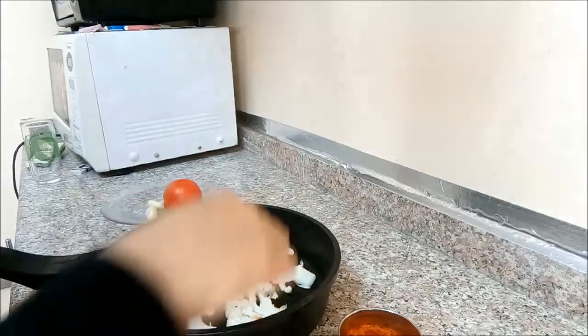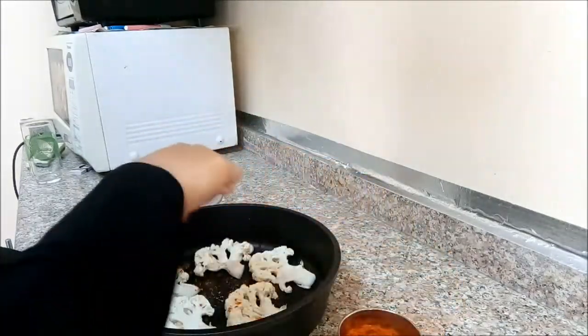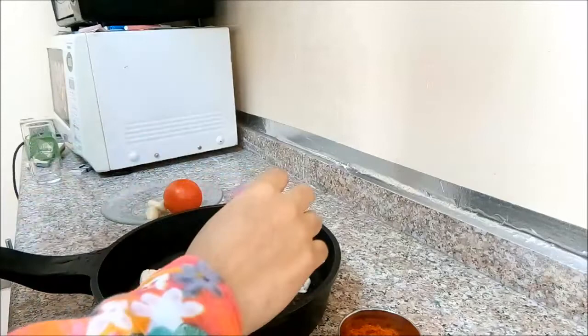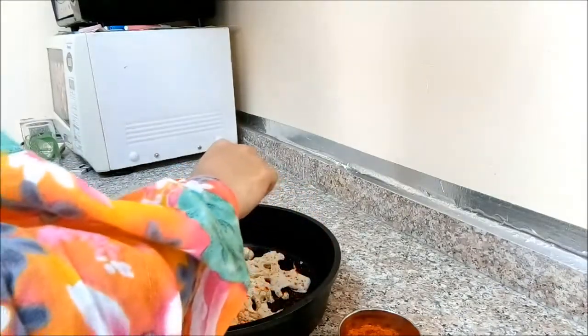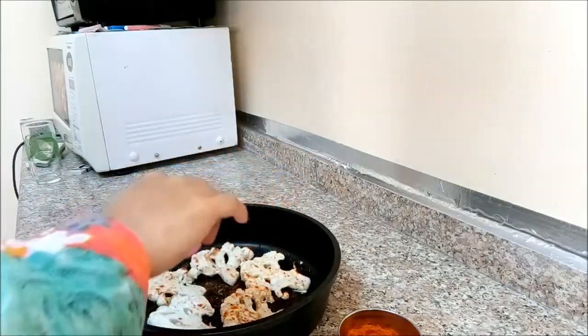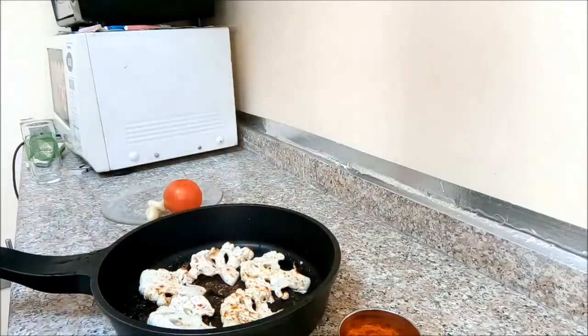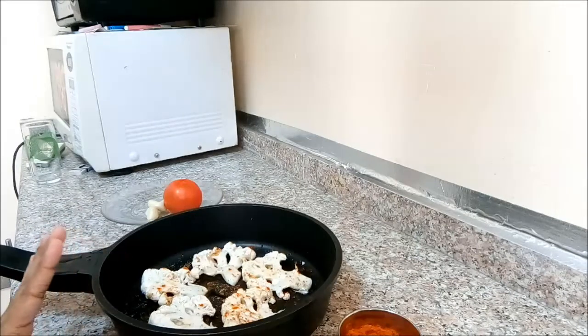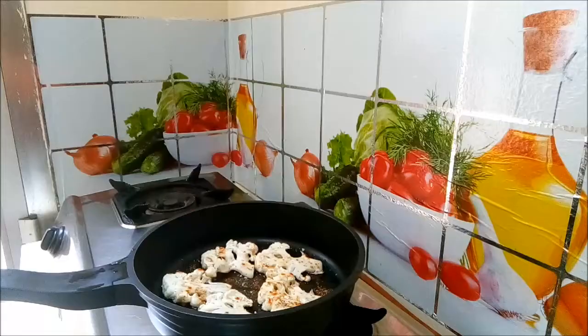We will use the ingredients to make this. We will add olive oil and press the olive oil. Now we can grill it — we put the cauliflower on the grill.